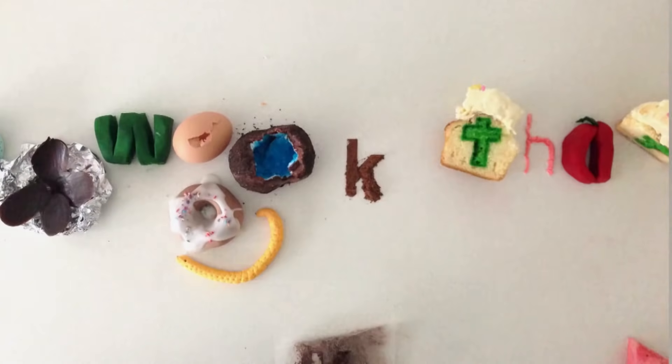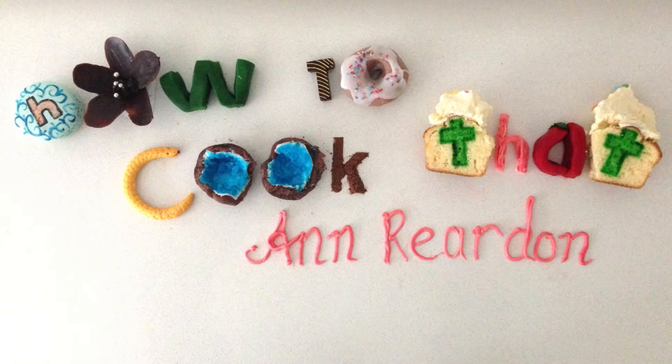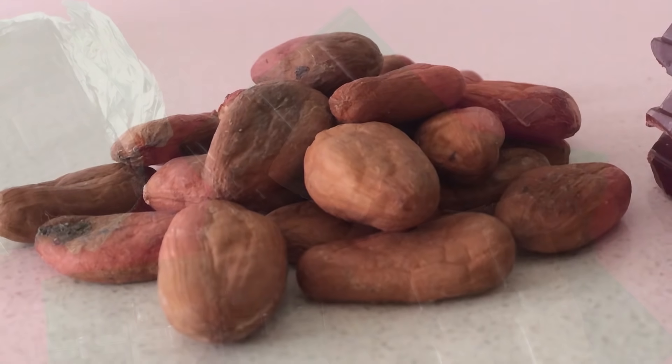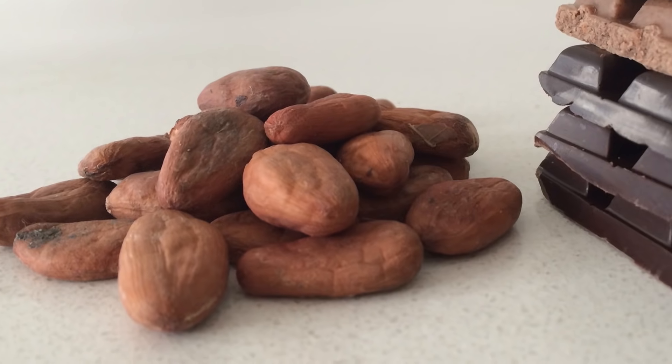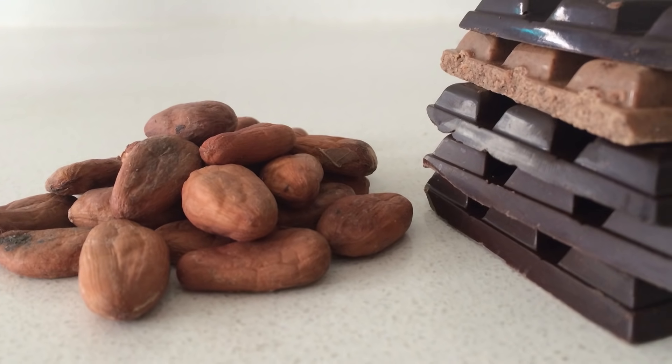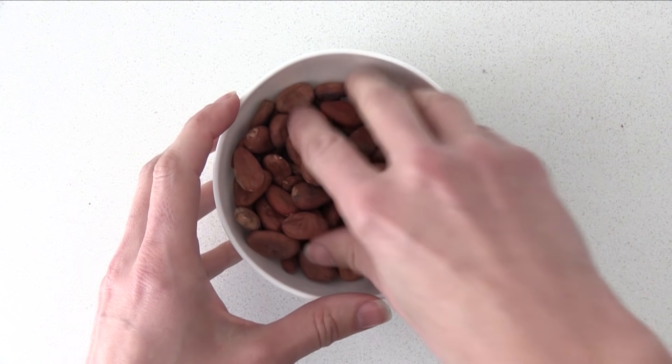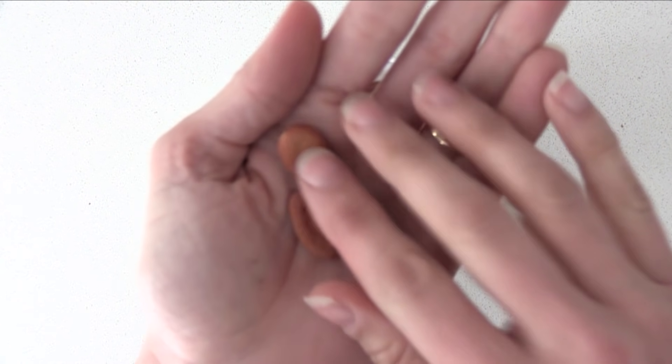Welcome to How To Cook That, I'm Ann Reardon, and today I'm really excited about this video. I'm going to show you how to make chocolate all the way from the cocoa bean to the bar. Now if you can't get hold of cocoa beans, I'll also show you how to make it using cocoa powder as well. If you want to make it using the beans, the first thing you'll need to do is buy some cocoa beans.